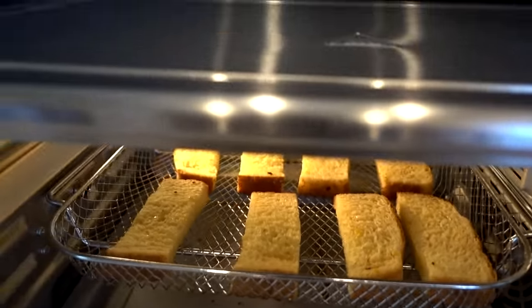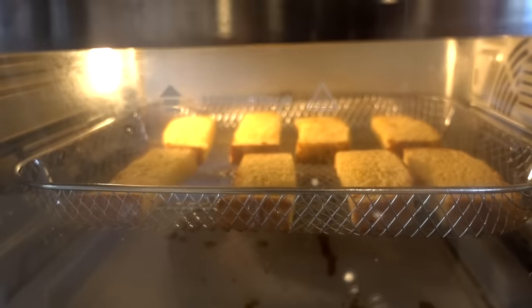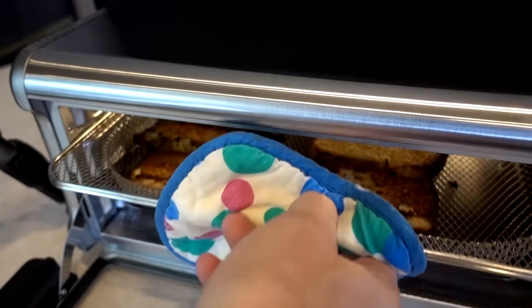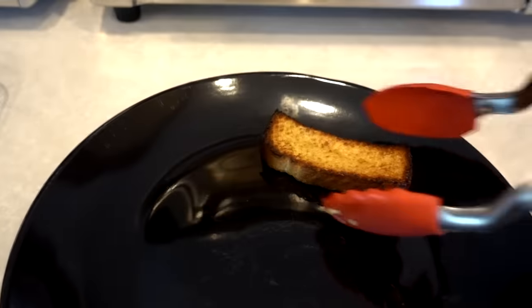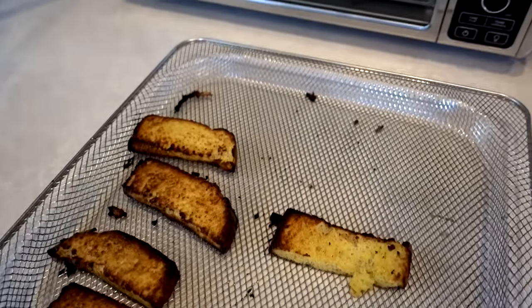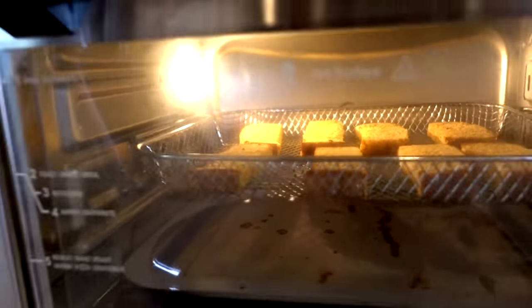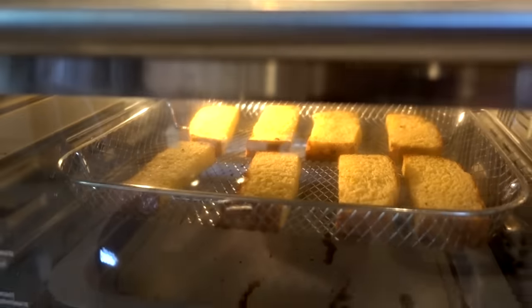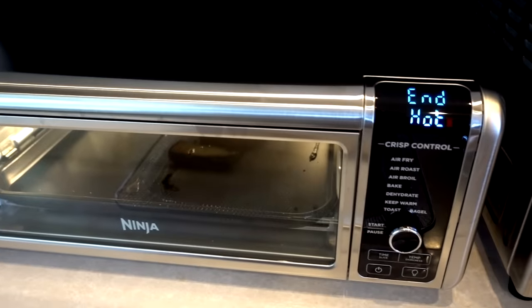The Ninja french toast sticks look beautiful after the flip. The Power Air Fryer Oven still has two and a half minutes left and I haven't even flipped them yet — they don't look ready. The Ninja finished in exactly 10 minutes as expected. I'm very impressed with the Ninja. The Power Air Fryer Oven is still going — I think it's no contest. I'm going to let it run to the full ten minutes before trying to flip.